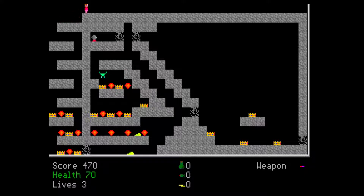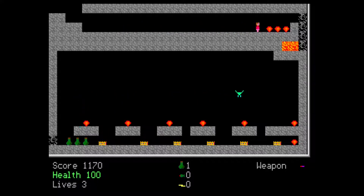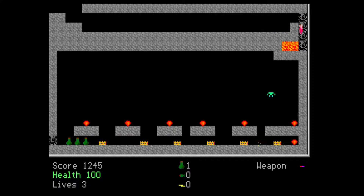I tried 2D Snooker by Stephen High. I picked this game because it did have digitised speech that I remember worked quite well. But for some reason the digitised audio didn't work on the test system. It worked in 86box and I remember it worked quite well on a 386 as well.